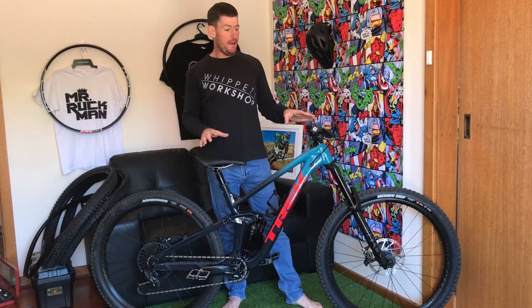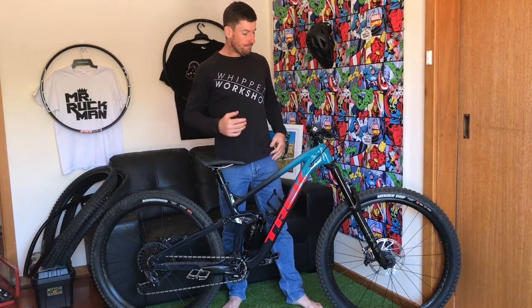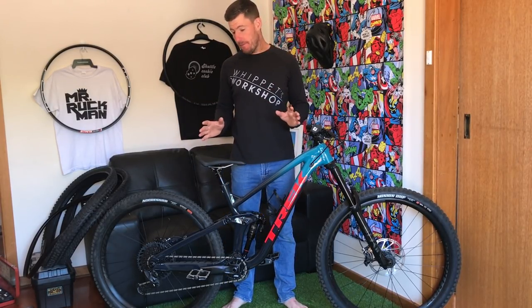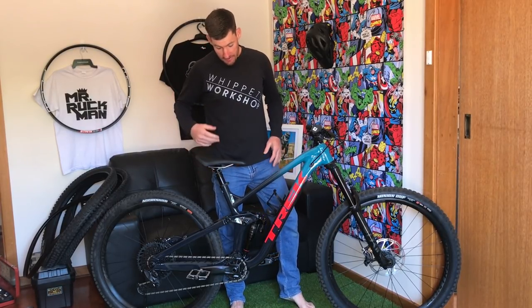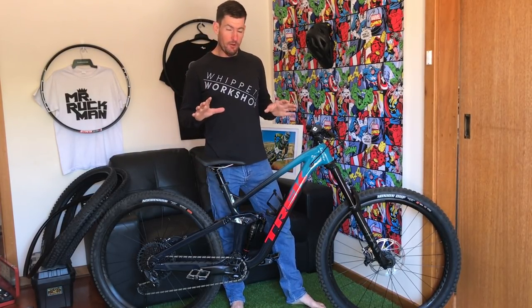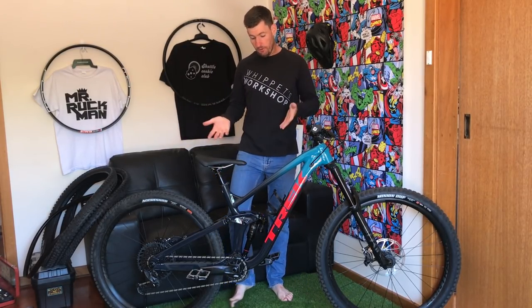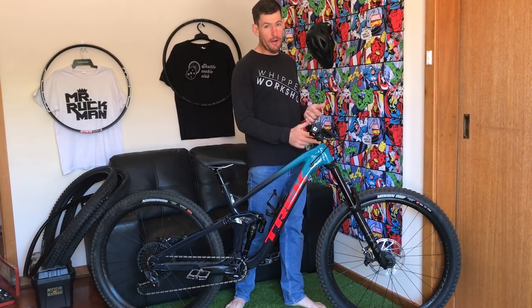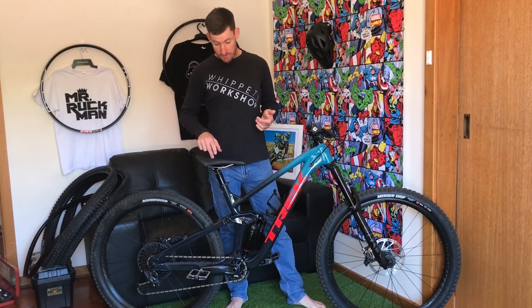Why did I go for a Slash 8? Obviously alloy over carbon, no-brainer. I was hanging to get back on a Lyric — I love the Super Deluxe — but I'm also looking for a bike that's compatible with a coil. This bike is absolutely coil-ready.